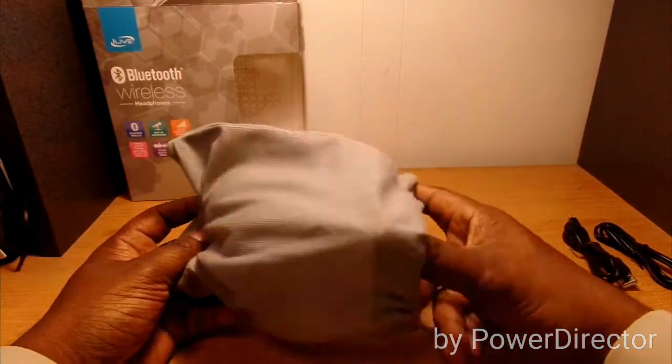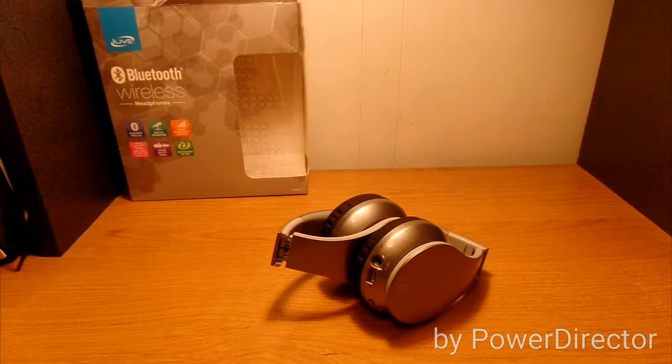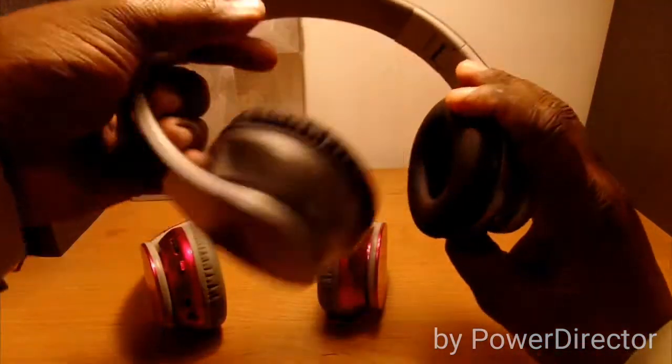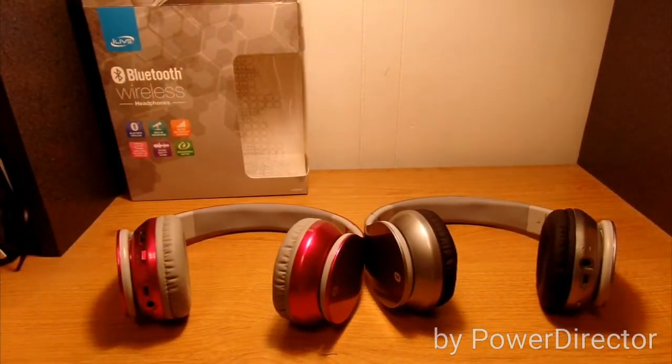Pretty nice. Like I said, they have excellent sound and I really enjoy them a whole lot. You can get them for a pretty reasonable price. That's my unboxing of the iLive Bluetooth wireless headphones with built-in microphone. Thanks for watching — give me a thumbs up if you enjoyed the video and subscribe!